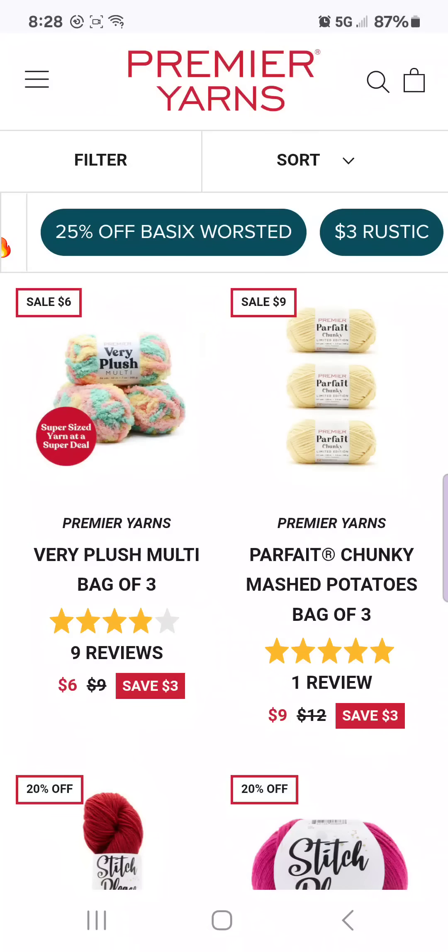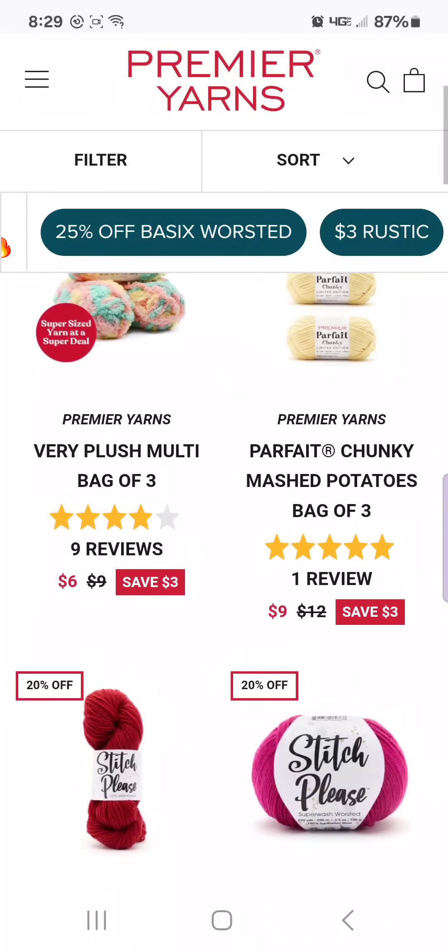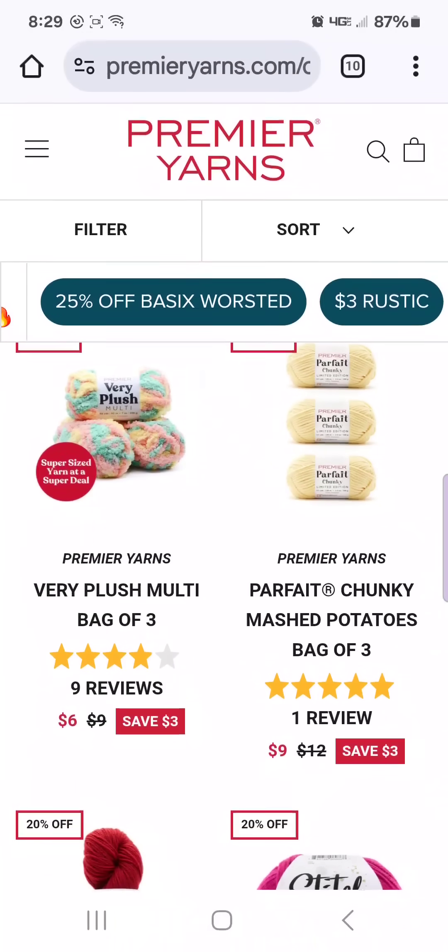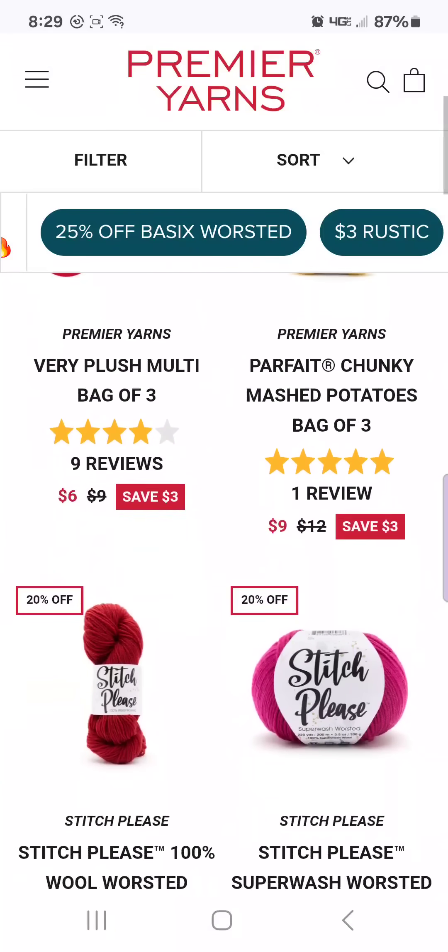This video is probably not going to be as long as the second one because I was in a more relaxed situation. I wasn't rushing to get the video up. The Very Plush is $6 for a bag of three and the Parfait Chunky in the color Mashed Potatoes is $9 for a bag of three. I don't use either of these kinds of yarns — these are more for people who make amigurumis and that type of stuff — but if you are one of those people, these are both a pretty good deal.